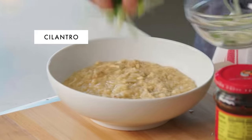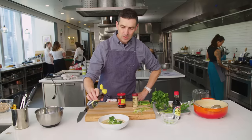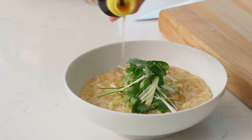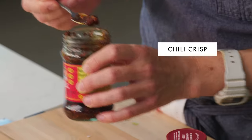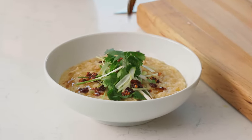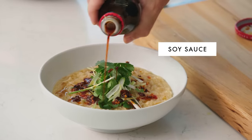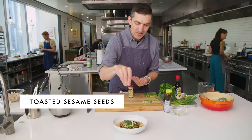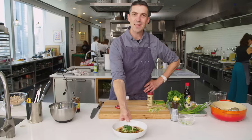Beautiful. So I'm putting scallion and cilantro on, doing a drizzle of toasted sesame oil — I like putting it on raw, it really preserves the aromatics of the sesame. I've got chili crisp, which adds a little pop of texture and a pop of heat, and then a little finishing dose of soy for an additional layer of seasoning. Some toasted sesame seeds. There it is — rotisserie chicken congee.